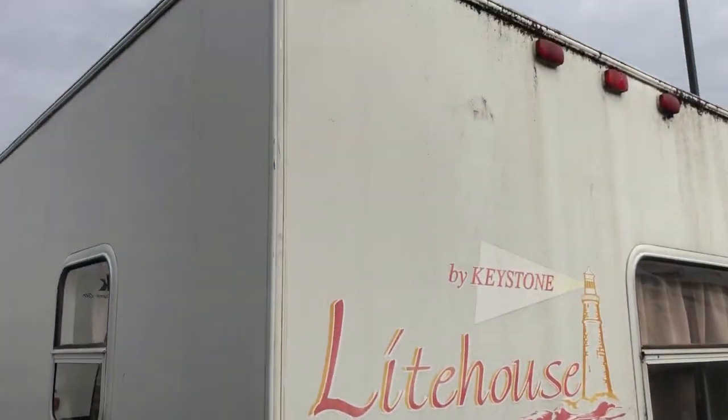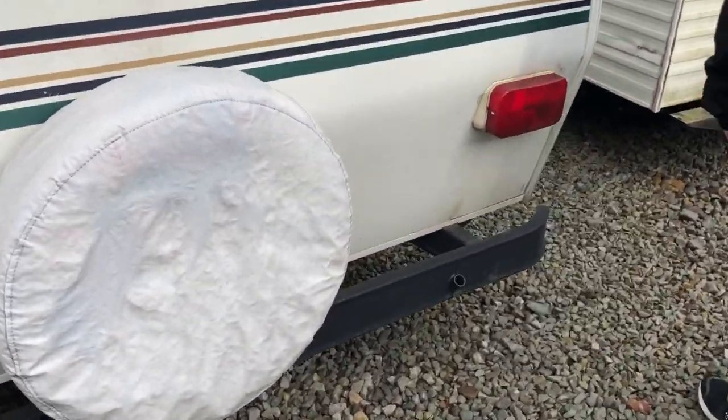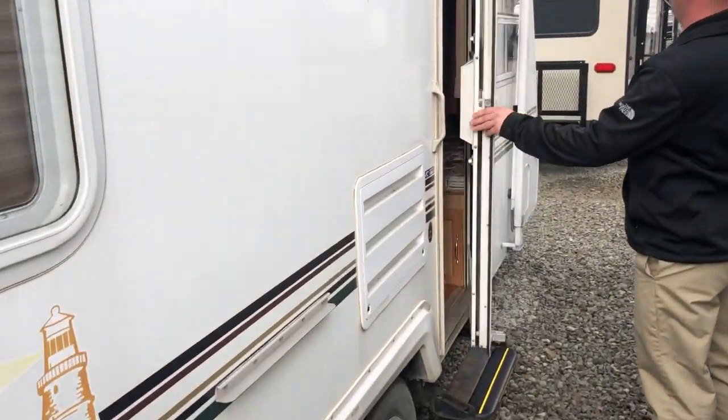You can see a little bit of dirt and stuff on top. All in all, once it goes through the shop, that'll all get cleaned up. It does have a spare tire back here. Sidewall down here — no delamination. Everything looks solid as far as the sides go.